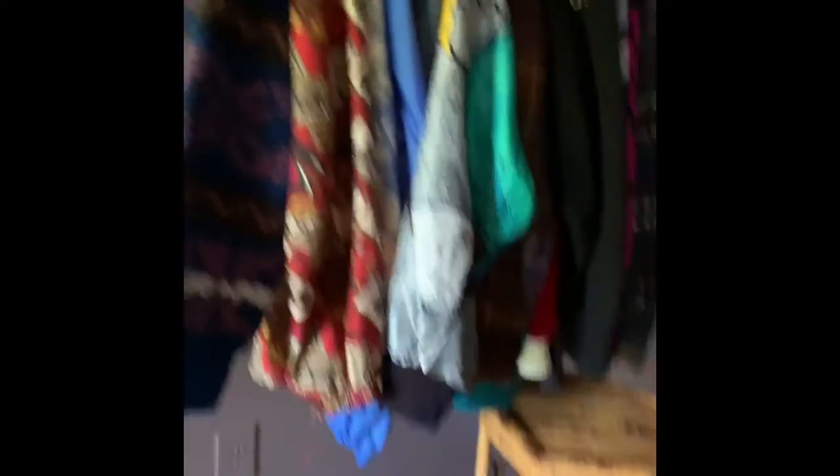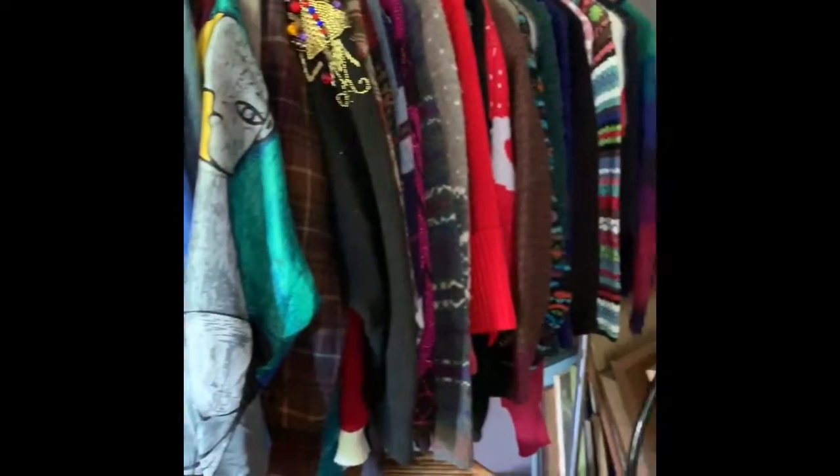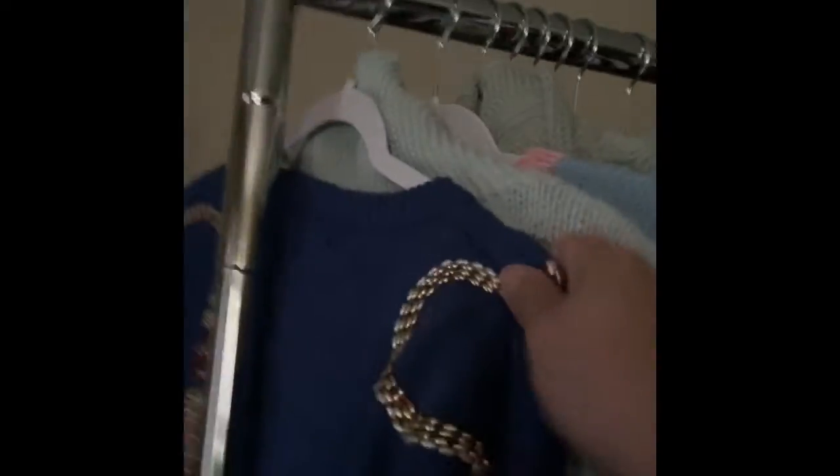Instead of using the mannequin — I have two beautiful mannequins I spent a lot of money on — it just takes too long and I have too much to get through. So I have all my inventory hung. I'll show you: all this is listed, but all that is not listed. I come over here, swap out the crappy hangers, put on the pretty wooden hangers from Home Depot, and stick a number on them.